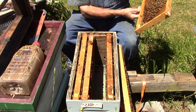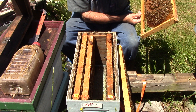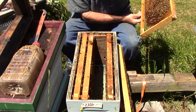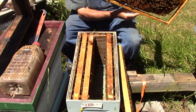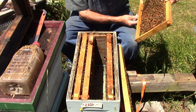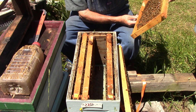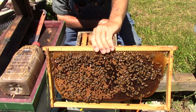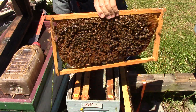You'll see how I do it. This one here has brood, nectar, and larvae. This one here has the same thing - eggs. There's a queen cup down on the bottom. On your left is all brood and on your right is nectar.